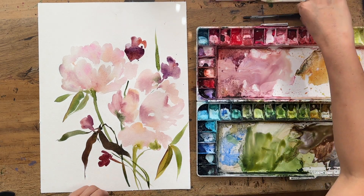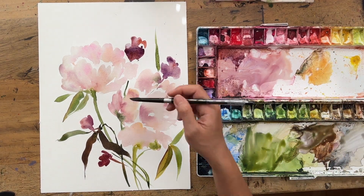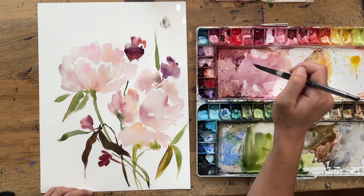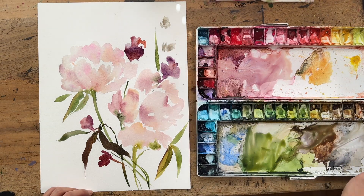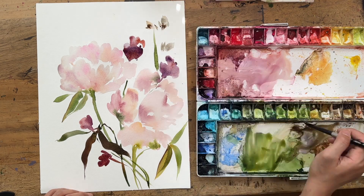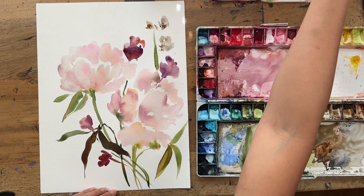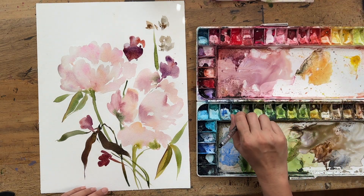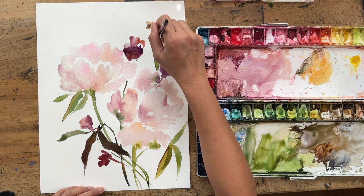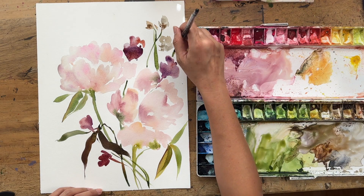Now I'm grabbing a bit of Payne's Gray and water to create these smaller white flowers — almost gray, really. Just a bit of additional filler flowers for the composition I'm observing, and then maybe more leaves here and there.